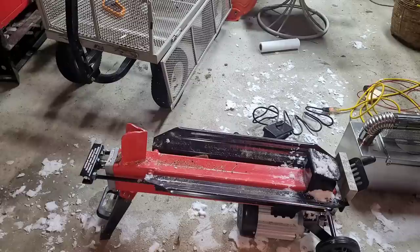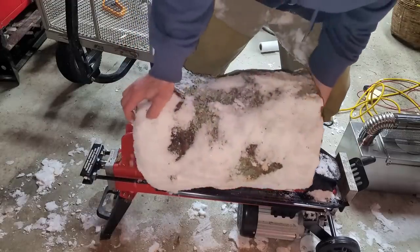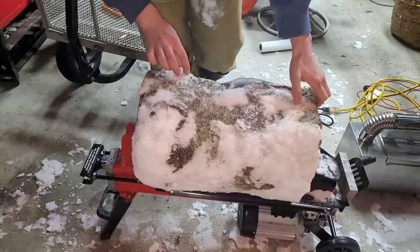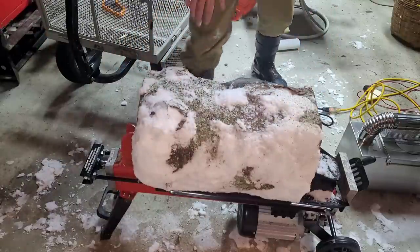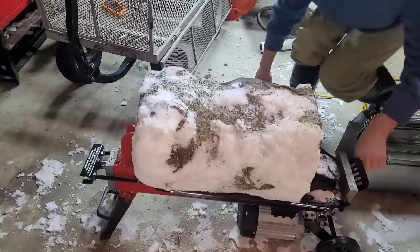It's pretty heavy too because it is still very much alive. Now it fits — can't believe I had to get the chainsaw out to shave off less than half an inch.